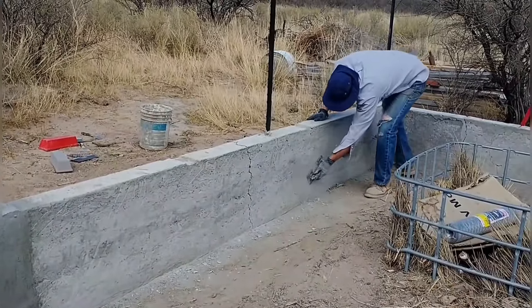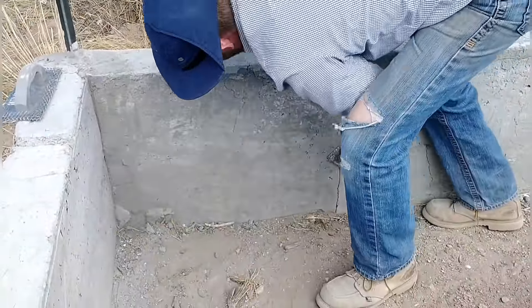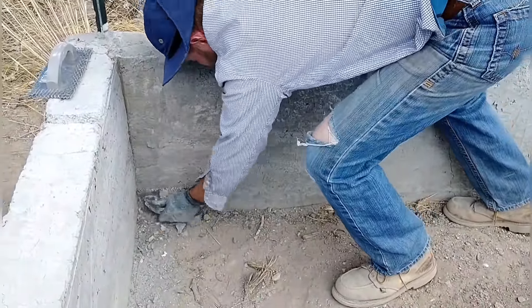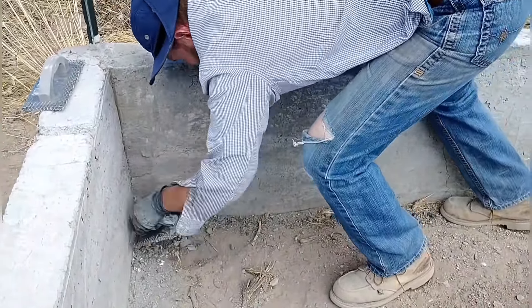Before applying the plaster, we go over the surface with a coarse rasp to take off the high spots. As I'm doing this, I can really see the cracks in the wall. There are some pretty serious cracks that have developed and widened over the wintertime. Looking at these cracks, there's micro cracking and huge cracks that just seem to get bigger over time.